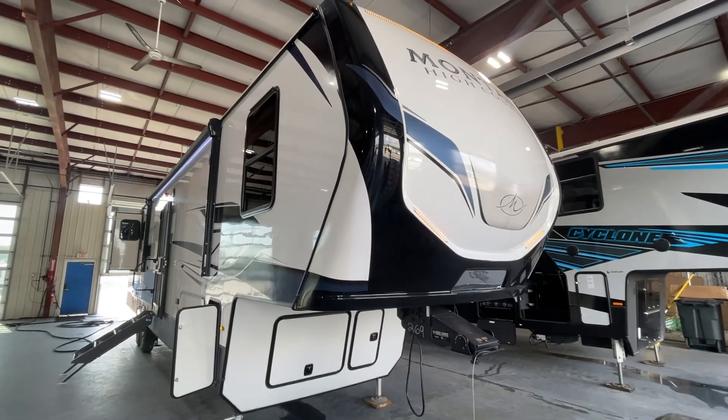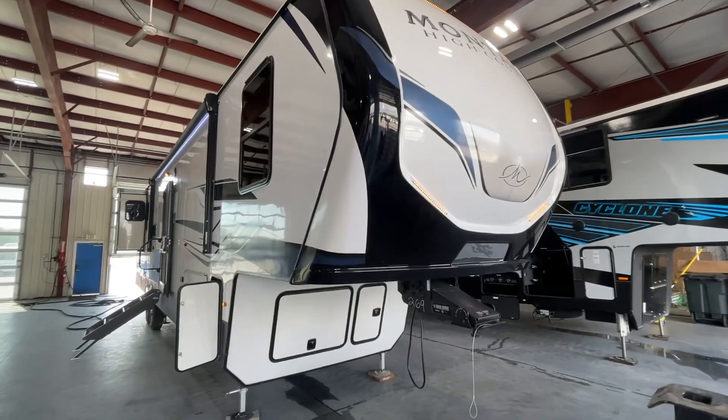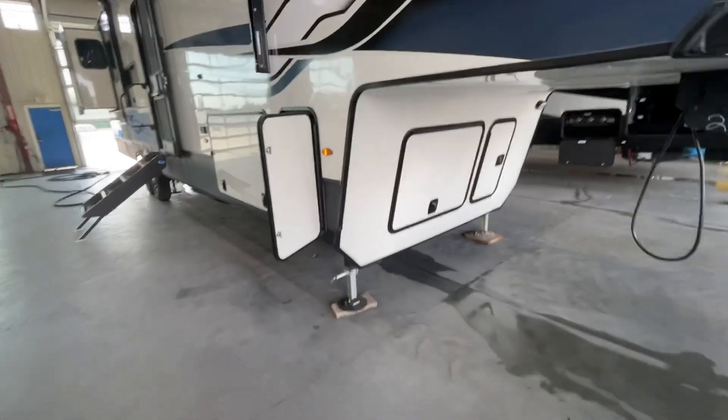Congratulations Mr. and Mrs. Martin. This is John from Lakeshore RV Center. I'm going to be walking around showing you some of the basics on your new fifth wheel. I want to start outside here, starting up by the propane tanks.